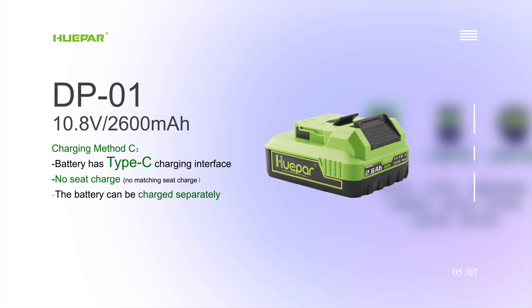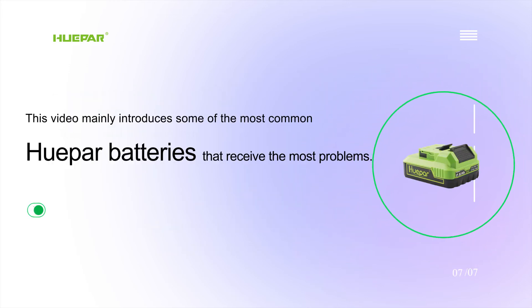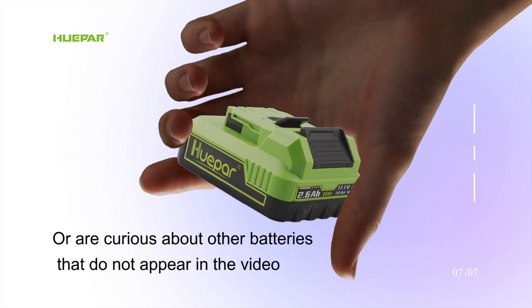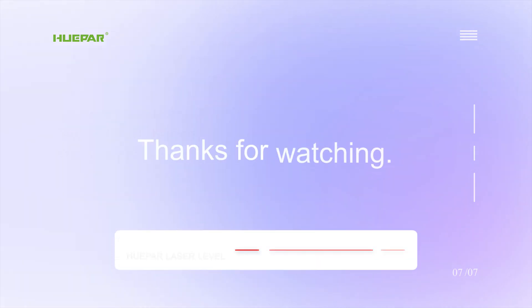This video mainly introduces some of the most common Huper batteries that receive the most problems. If you have any questions about the content of the video, or are curious about other batteries not appearing in this video, please leave us a message. We are available 7×24 hours. Thanks for watching.